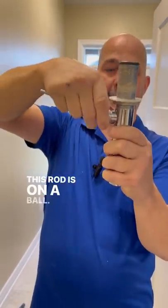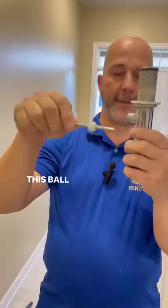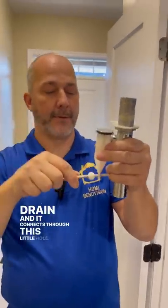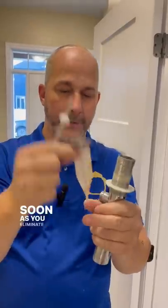This rod is on a ball. This ball gets installed to here, so the rod is in the middle of the drain. And it connects through this little hole. As soon as you eliminate this, you eliminate this.